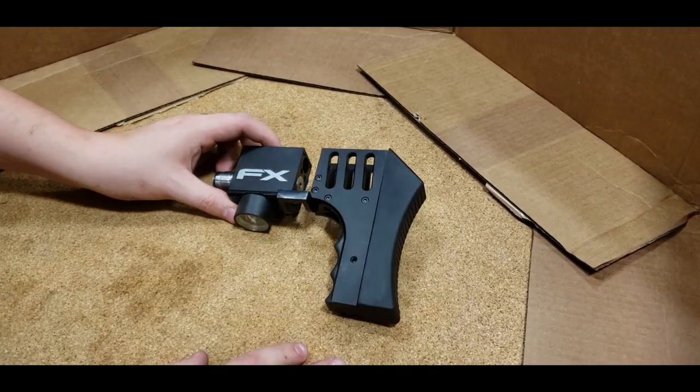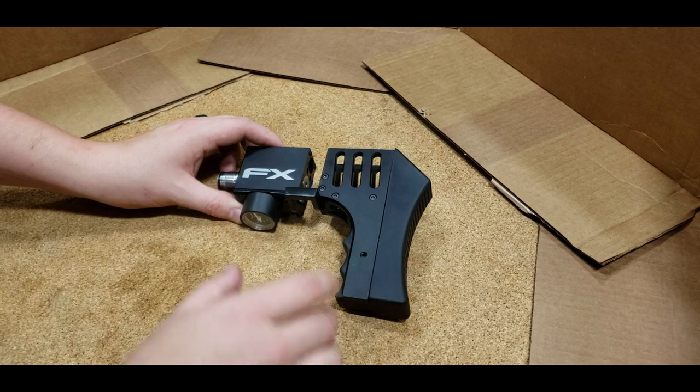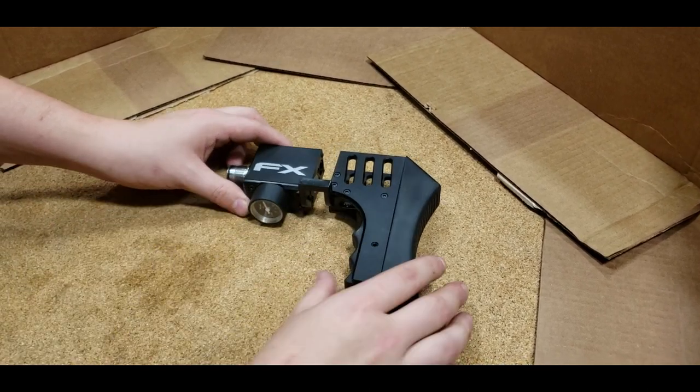Now we have the rear part completely disassembled off the gun. We can completely disassemble this and I can show you the internals.